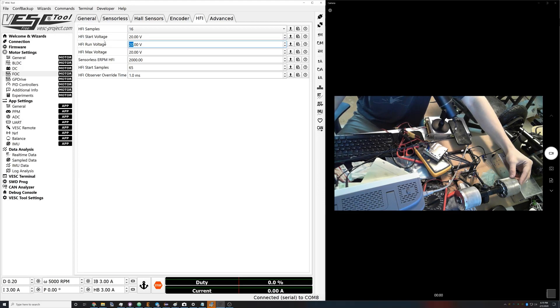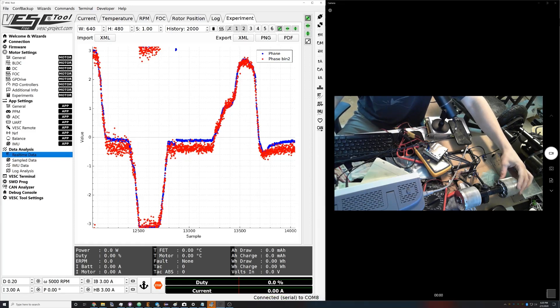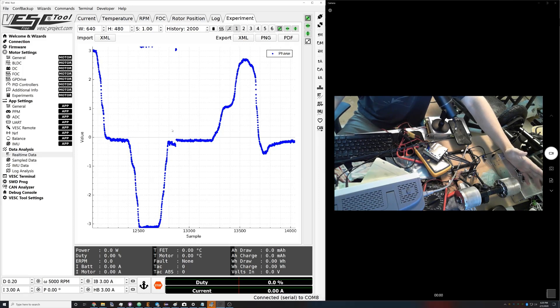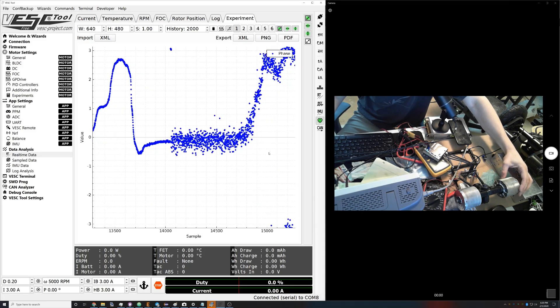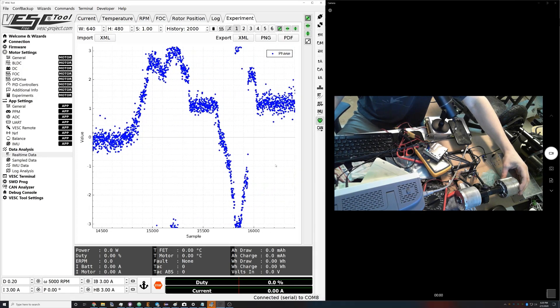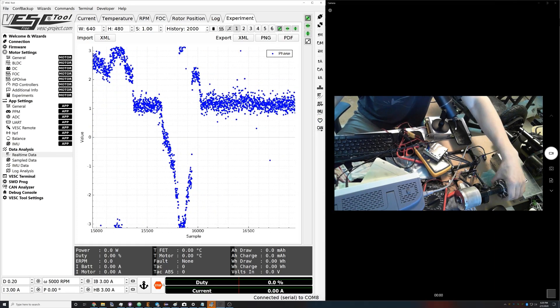Next up is the run voltage — this is the voltage used when you're just sitting still with no motor amps applied. HFI scales from your max motor amps to zero, starting at 2 volts up to whatever the max voltage is. For now we just want to see the minimum voltage required when no other current is being applied. Let's write 2 volts and see what that looks like in real-time data. At 2 volts and 20 start voltage, the blue signal is kind of working — you can kind of see the phase — but it's not really looking that good.